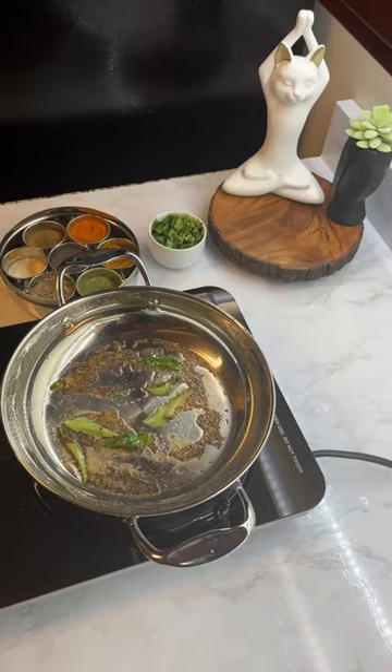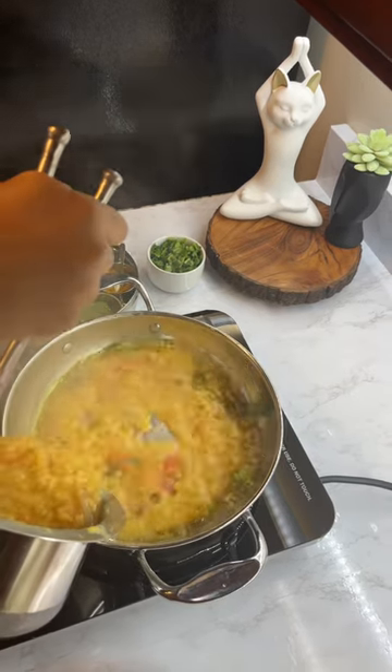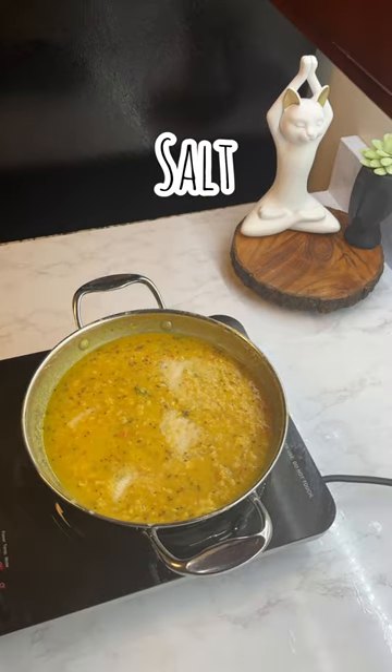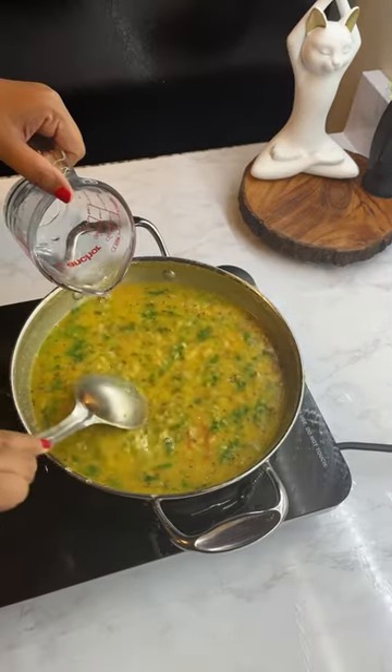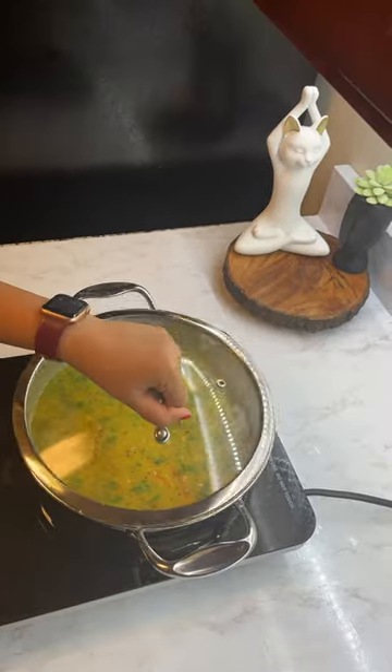Finally, add some turmeric, mix this well, and then add your dal. Mix your dal well, add some salt as per your taste, add some coriander, and then add water based on your desired consistency. Let the dal simmer.